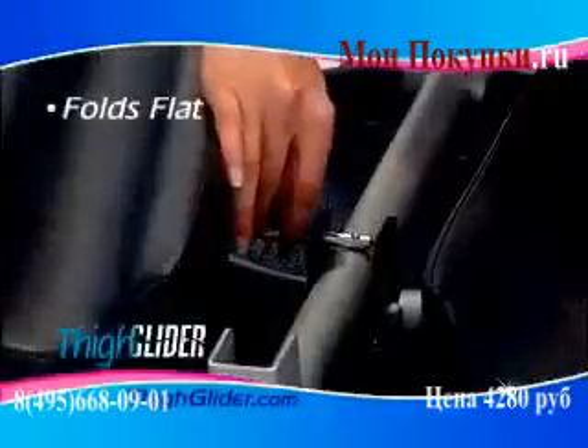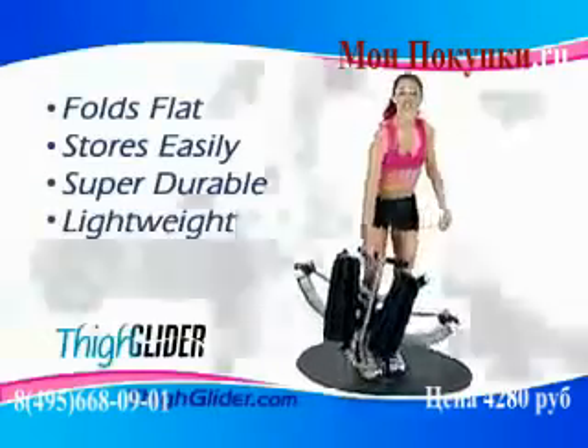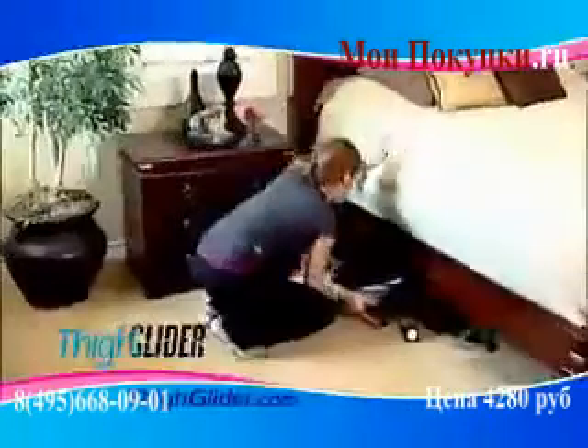The Thigh Glider folds flat for easy storage and is super durable and lightweight. So you can pull it out, glide it, and tuck it away again.